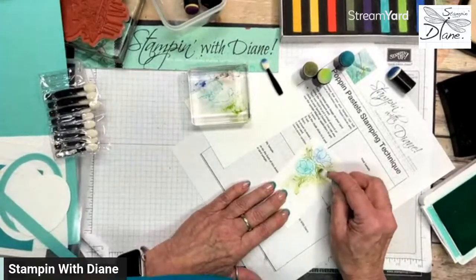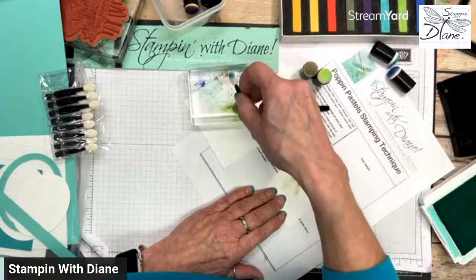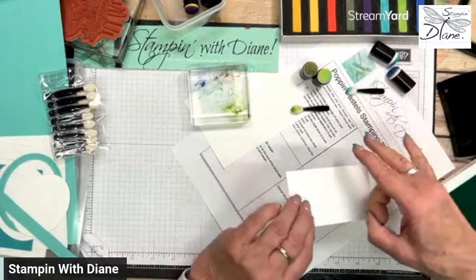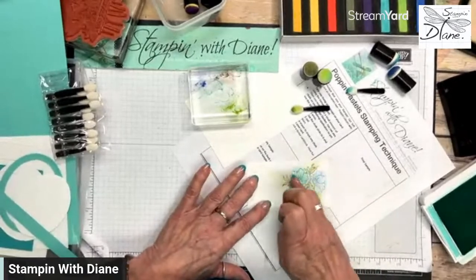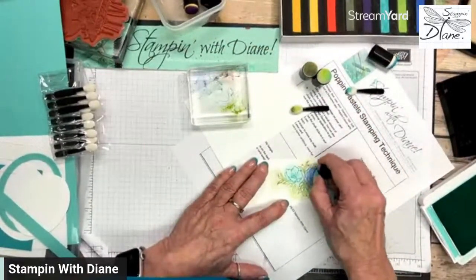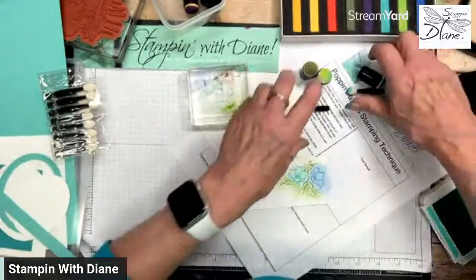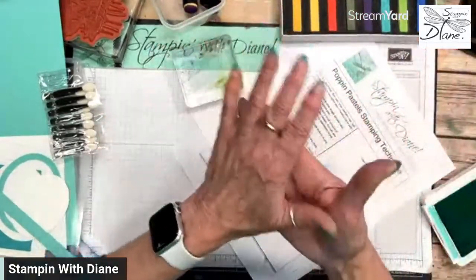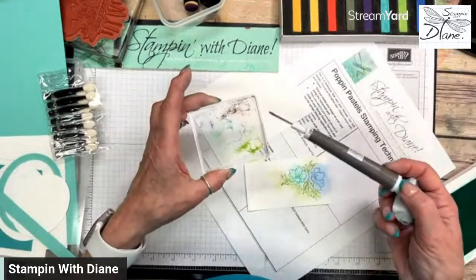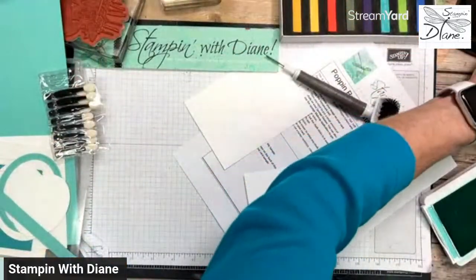I know I'm going to die-cut this, so I'm not too worried about colors going outside the lines. For this small one, the makeup brushes do work better, but sponge daubers work great too. I'm just going to burnish that in because I do not want to use a fixative — you do not need a fixative. Remember to have dedicated sponge daubers.